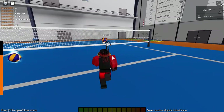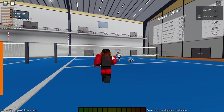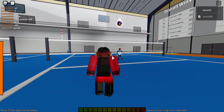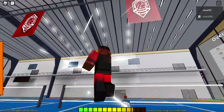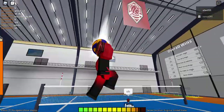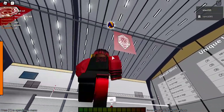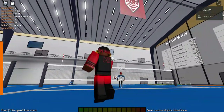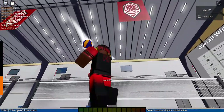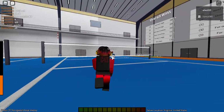Now have your setter set it really high from the back — wait on it like a back quick — then hit it over the net. This will help you with back spiking. You can also faint it over the net, which means you set your power to around four, five, six, or seven.